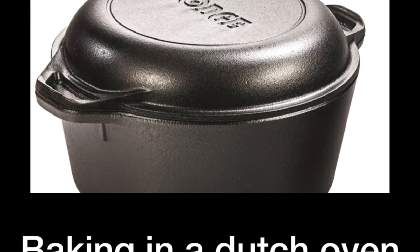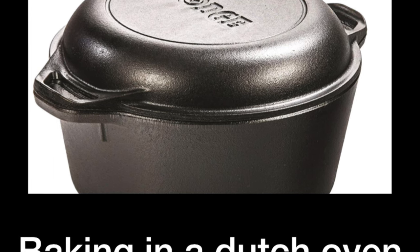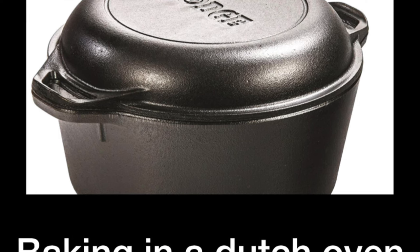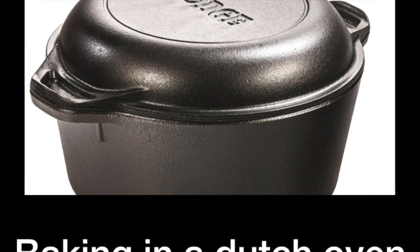The only disadvantage I can think of is that you cannot bake multiple breads at the same time. Very likely in a home oven, because the oven is too small, you will only be able to bake one bread at a time. Which is perfect for the home baker, but at a larger scale this setup is not sufficient.